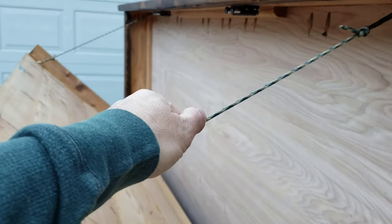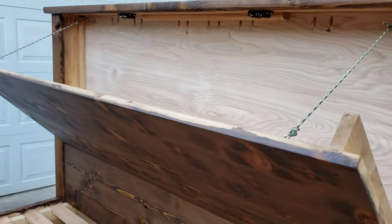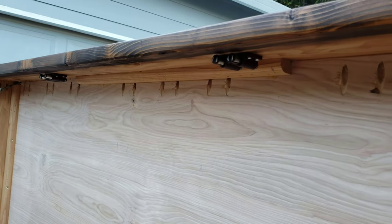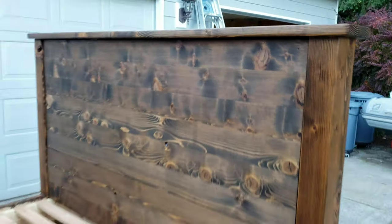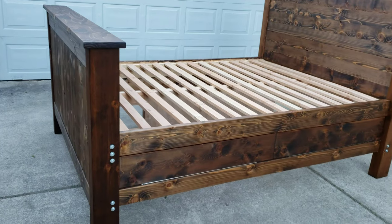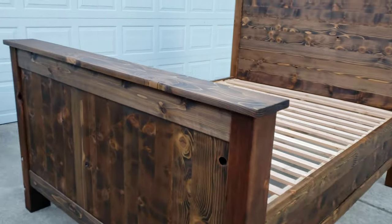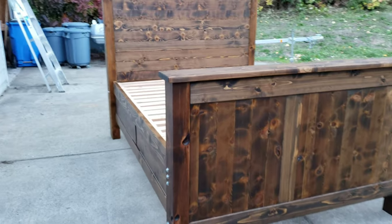These are 550 paracord — way stronger than it needs to be. There's some pocket screws up there, but it's also epoxied. And then this piece is wood glued. So it's way overbuilt. Everything about it is very overbuilt, very strong. It's a little heavy — in fact, it's very heavy. But that's a good thing.